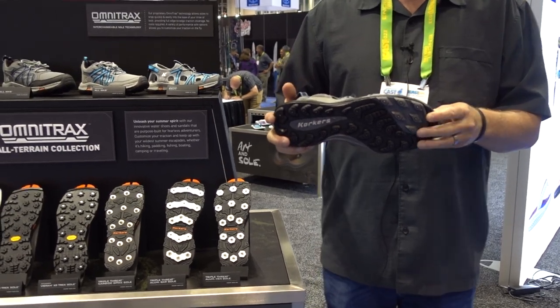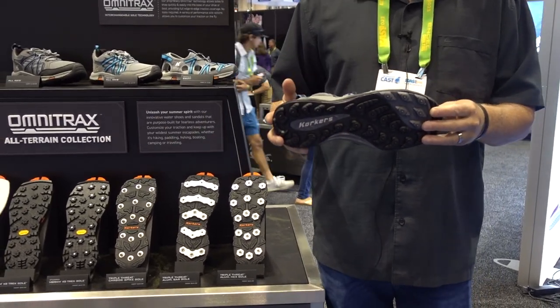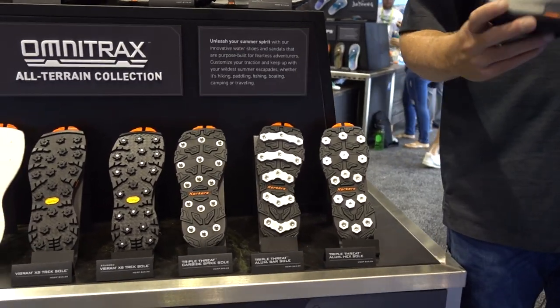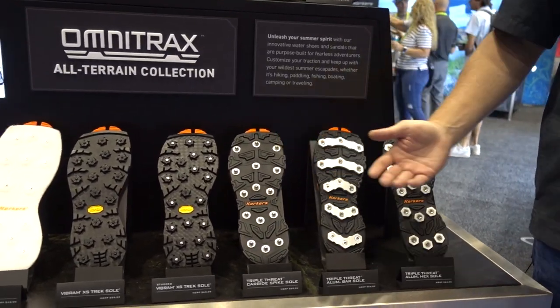For water sports, a lot of times you want to use a sticky rubber, or what we use a lot in fishing is felt — that sticks to rock better than a trail lug sole would. We also have a lot of different studded options.